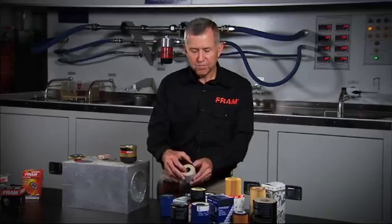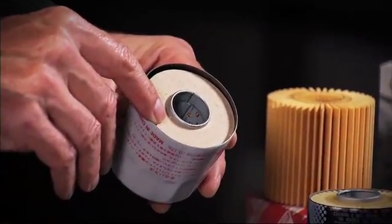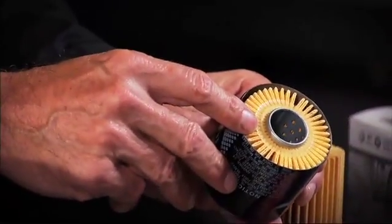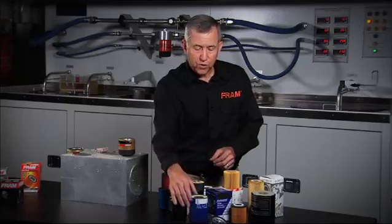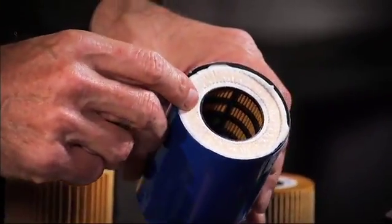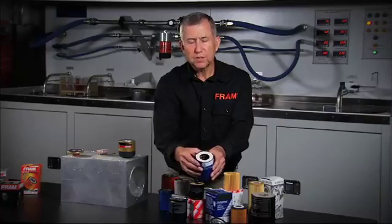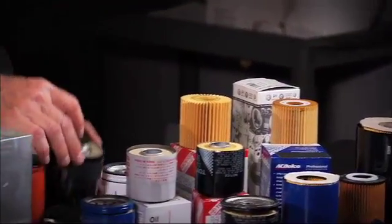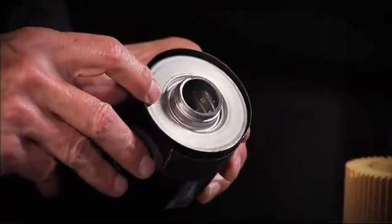Other manufacturers use the same methodology. Here we have a Nissan filter using a fiberboard end disc. The Toyota filter doesn't use any end disc at all. And here in the foreground we have an ACDelco filter — it uses a sonically welded end disc of synthetic material that bonds to the media. In the background we have a Mopar filter, which uses a metal end disc.